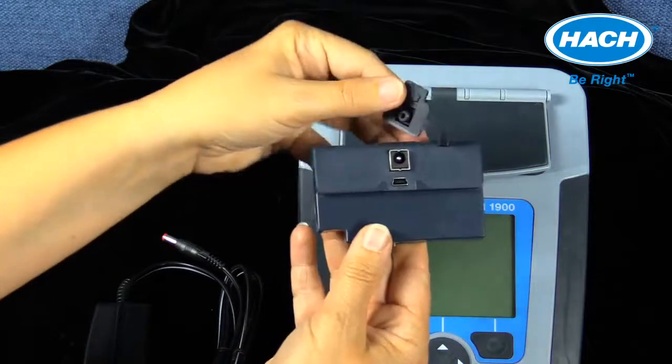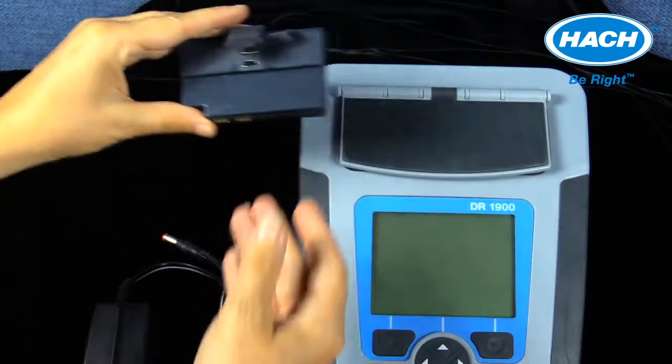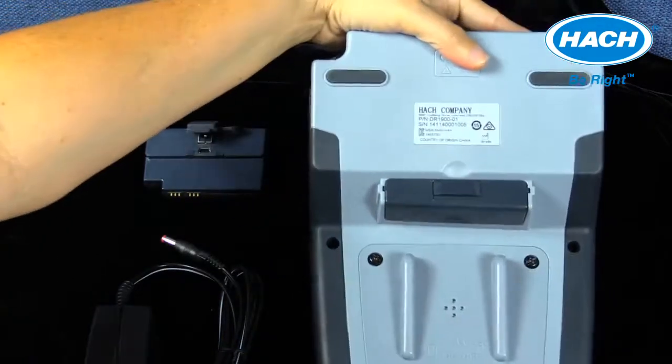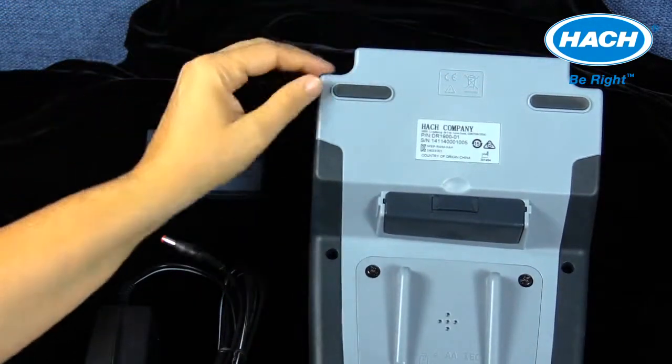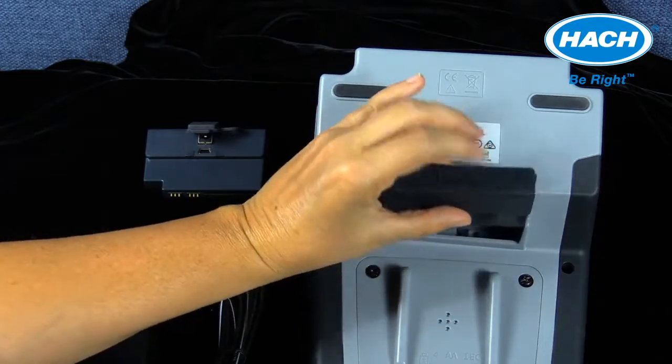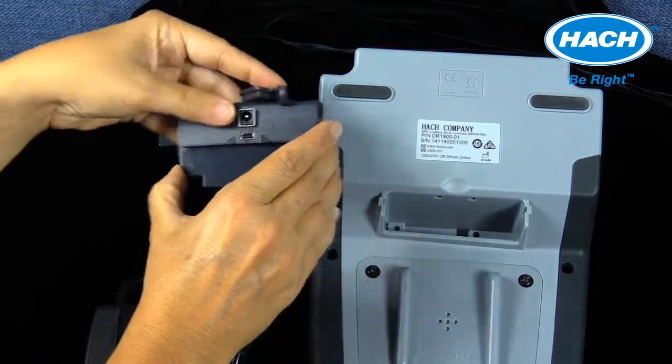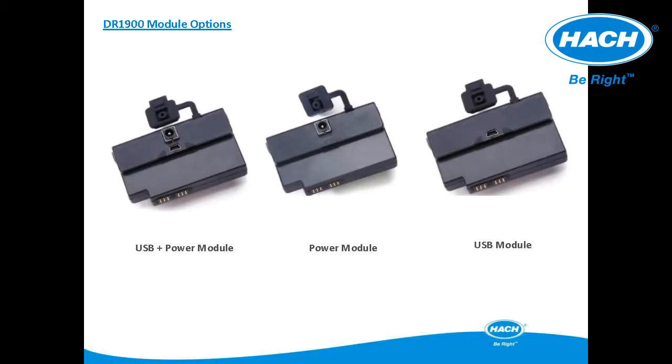The DR-1900 operates using batteries when in the field. For laboratory use, the blank module, which comes with the instrument, can be replaced with other module models that can provide line power and data transfer capabilities. There are three accessory modules available: the power module, the USB plus power module, and the USB only module.